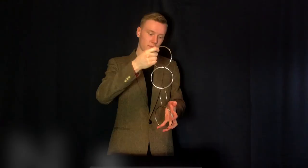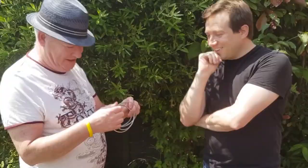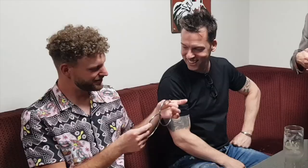Imagine the existence of a linking ring set containing only solid rings. No gaps. No magnets. Just solid rings of silver. Imagine being able to link and immediately hand them out for examination. Imagine taking the rings back from the spectators and immediately being able to unlink the rings like pure magic. For many years this hasn't been possible. Until now.